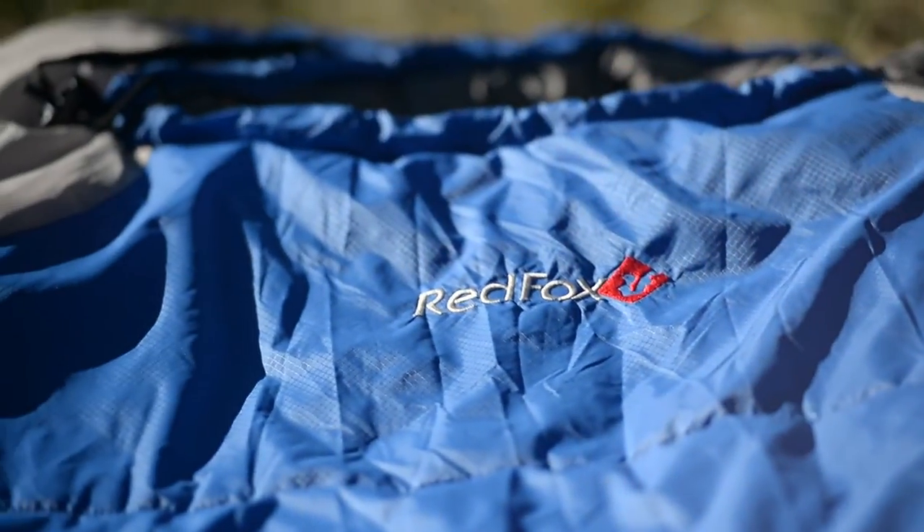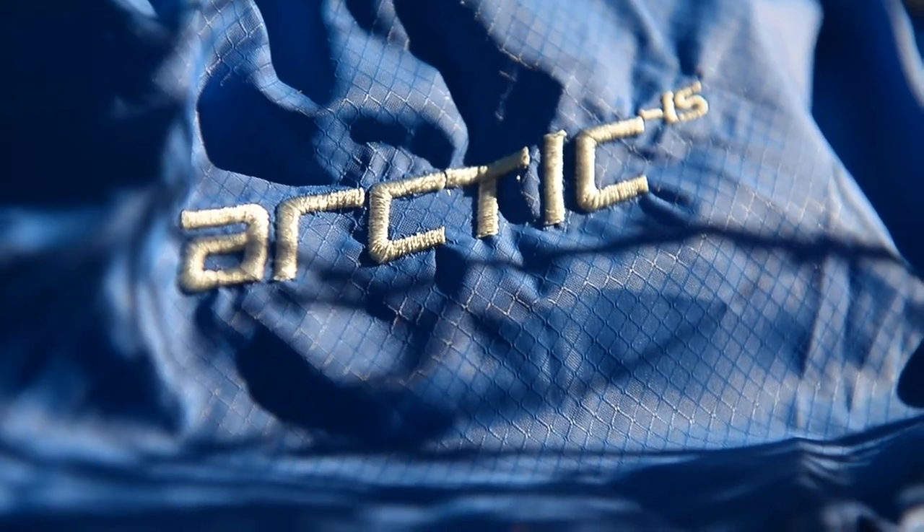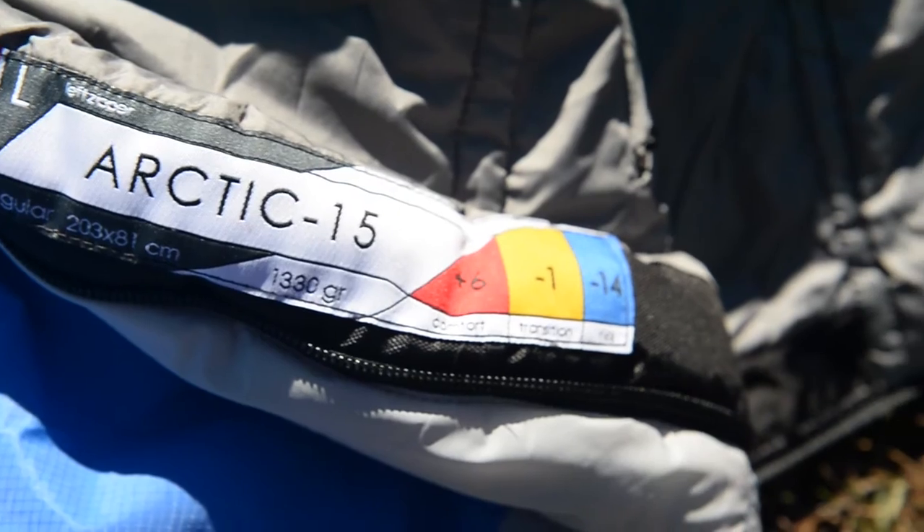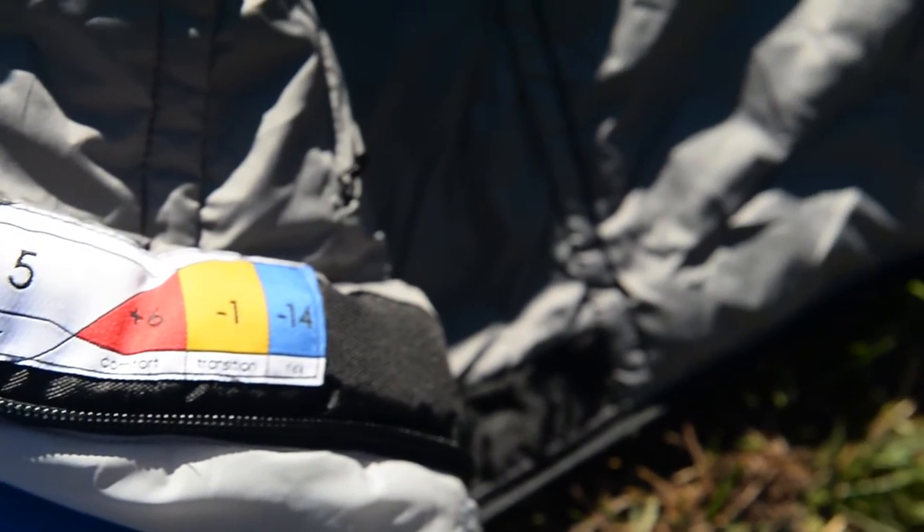The bag is made with a combination of ripstop and taffeta nylons, so the exterior is durable water resistant, and the synthetic insulation inside is going to stay warm even if the bag is wet.